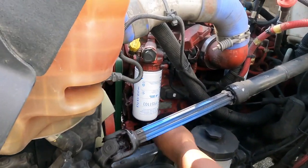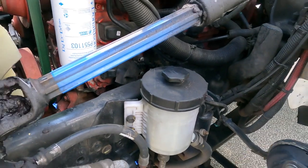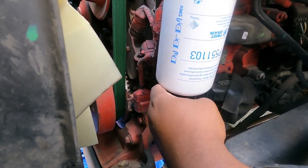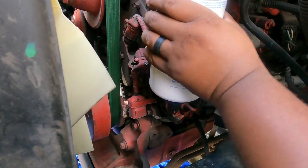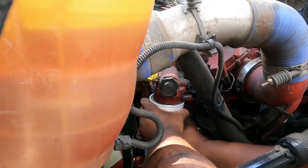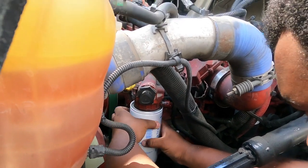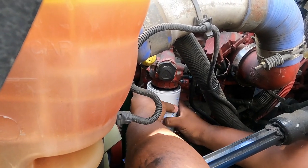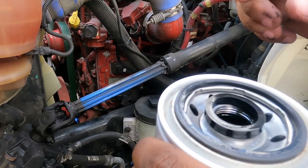All right y'all, for the fuel filter what you wanna do is take this clip off - unplug this, bring it to the side so you don't get nothing on it. Then to release the pressure off of it you want to turn this to the left - you hear that? You got two o-rings: that one and this one. The new one should come with new ones.